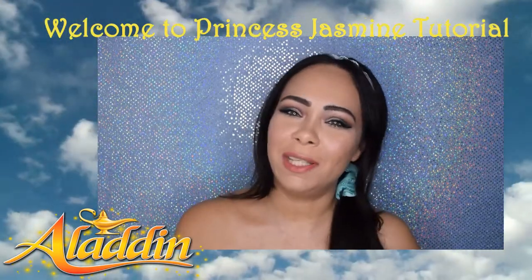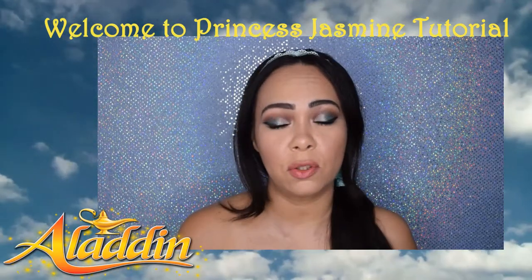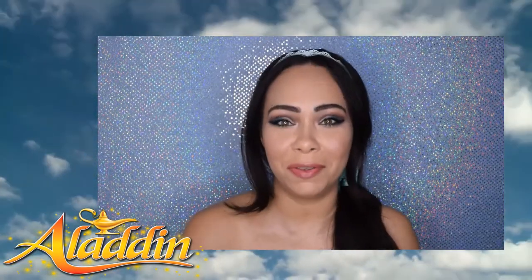Hi guys and welcome to Jazz Journey. Thank you for selecting this video. If this is your first time, I invite you to subscribe to my channel, and also don't forget that at the end of this video, or while you're watching, if you really like and enjoy this video, you can give it a thumbs up.